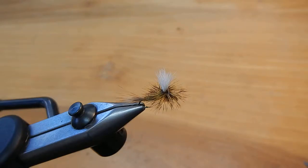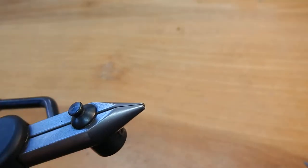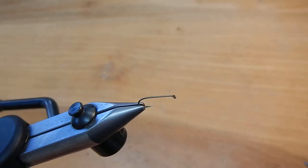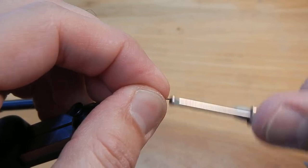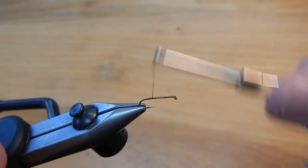Hello, this is Eric with Eric's Fly Shop and I'll be tying the Brendel Chute. It's a parachute pattern. This is a size 12 and we'll start by wrapping a thread base on the hook.